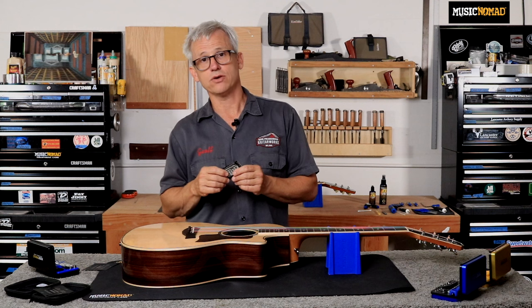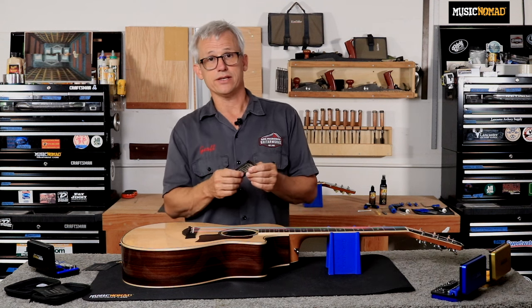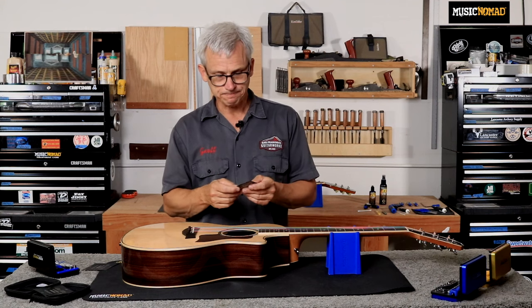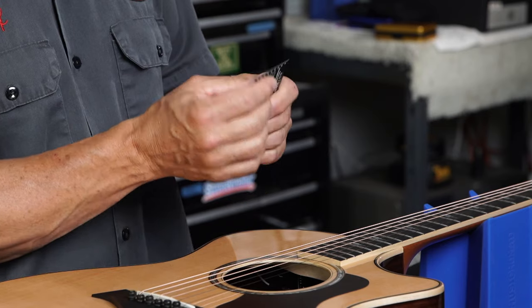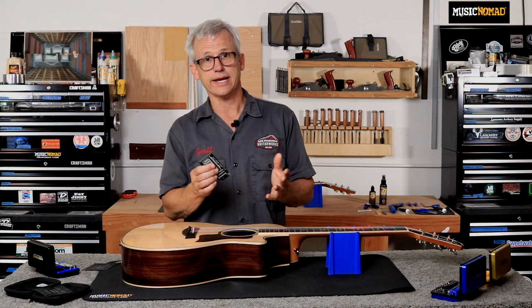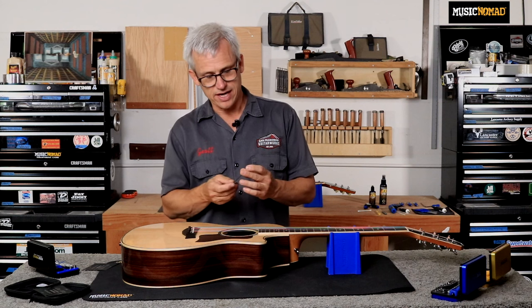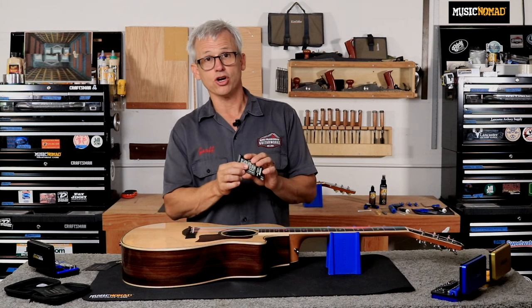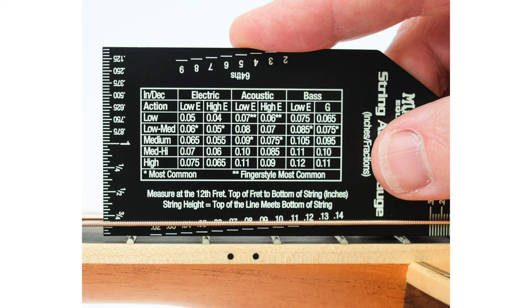So no matter how you like to measure your action, you'll have an easy-to-read gauge. On either end we have a ruler, one side in inches, one side in millimeters — very handy for measuring things. And on each side we have a chart of most common actions for electric guitar, acoustic guitar, and bass.